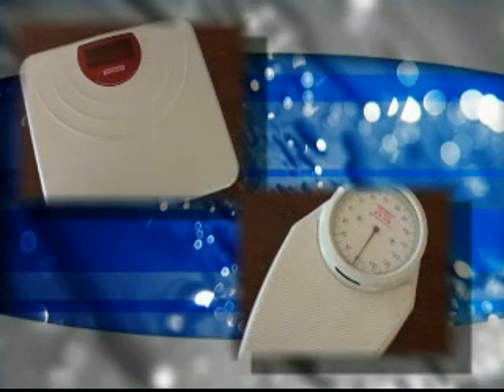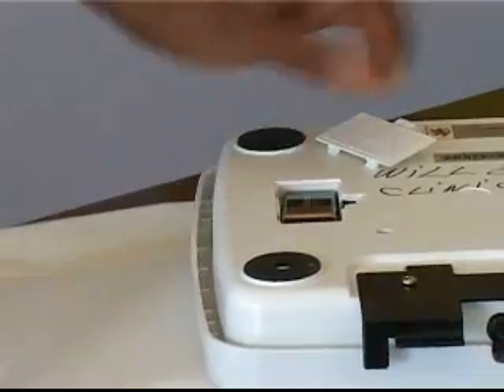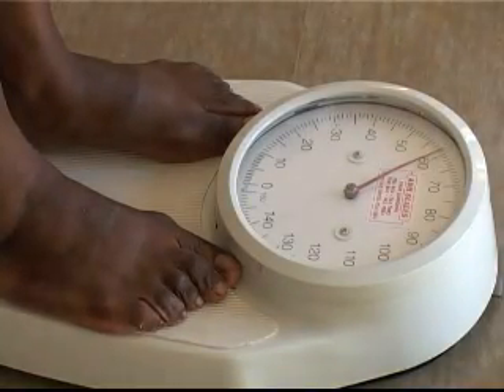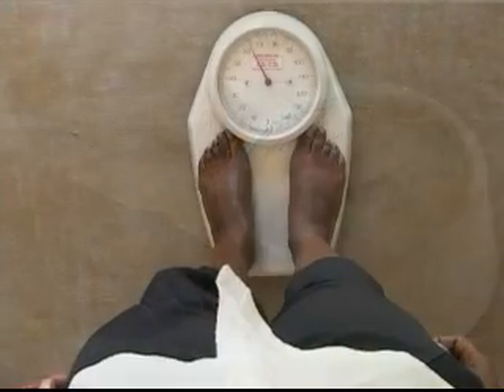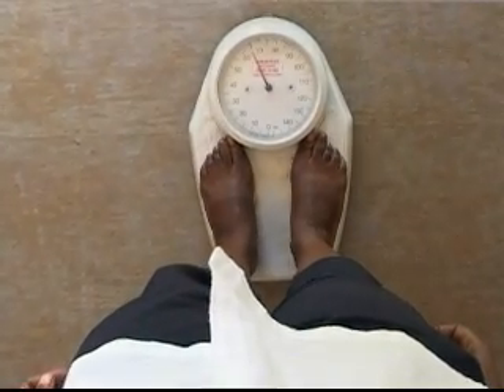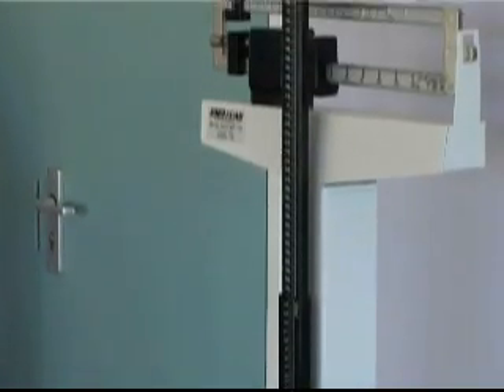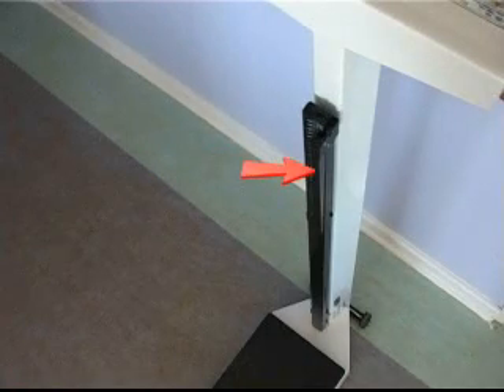Bathroom weighing scales, with a range of 0 to 150 kg, are either mechanical or electronic. The electronic type is fitted with a battery. The bathroom type weighing scale is cheaper than beam scales, but the mechanical type is not accurate enough for babies and children. The physician scale uses a sliding beam and has a range of 0 to 150 kg and is usually equipped with a height-measuring rod.